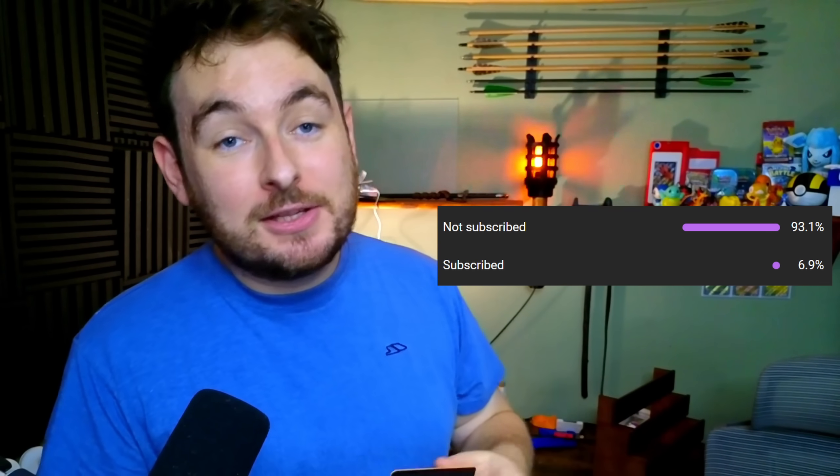Just a quick reminder that if you haven't already subscribed to the channel, it is growing super fast and I appreciate it so much — please do click the sub button, it will help out a ton. And if you want to see all the times I dropped that and all the other fails, consider becoming a channel member because there are bloopers as well.